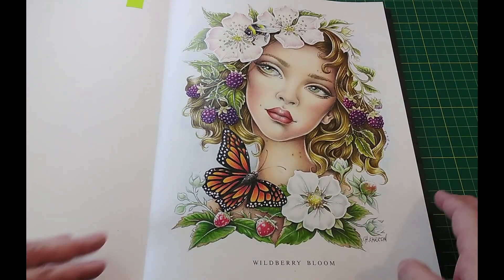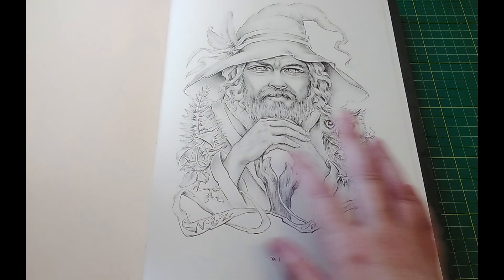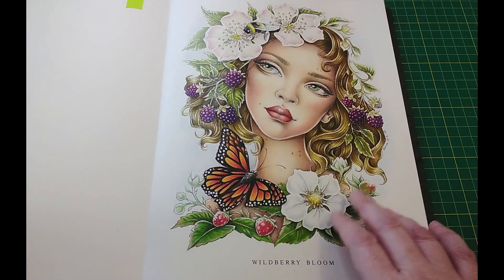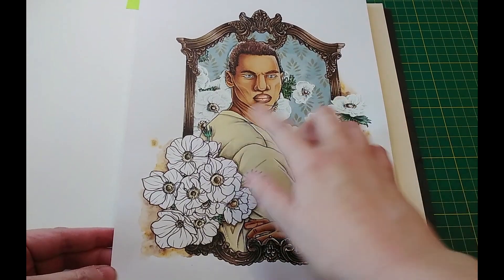I've been through the Christine Caron book and there is in fact only one man in it — a wizard — and I already have plans for him and he doesn't have any flowers, so I can't be colouring in that book. So I've printed out this page, which is one of the few pictures I could find with a man and flowers.